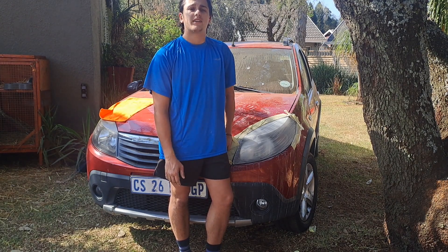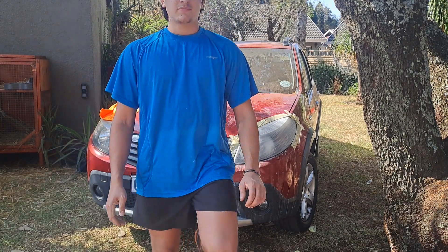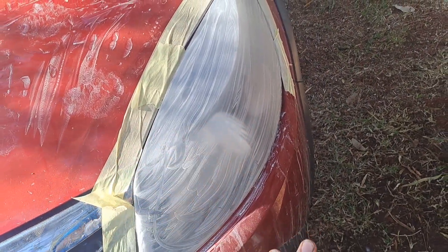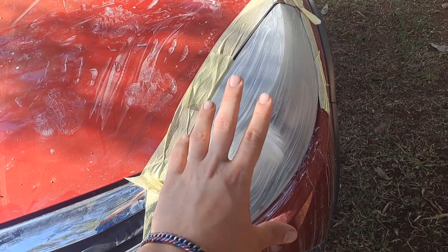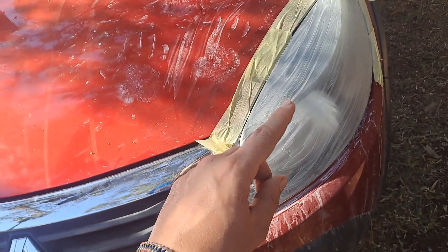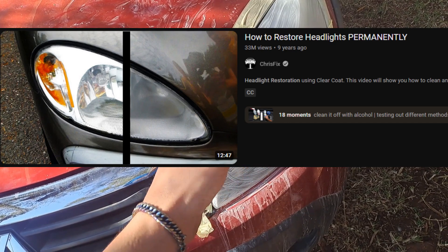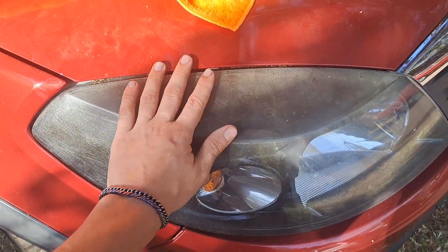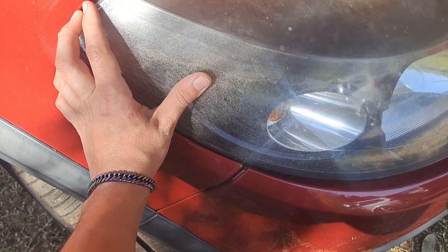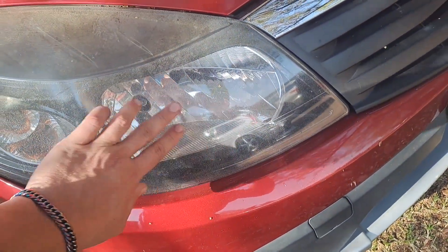Basically these are the headlights — I'm busy sanding them down and then I'm going to spray them with a glass spray paint. I'm going to make a video about that. I'm following a video that ChrisFix made a couple of years ago — it's actually really neat. I need to do it on this side too. You can see how it looks — it's incredibly rough, you can see all the scuff marks on it. The front is still quite nice.